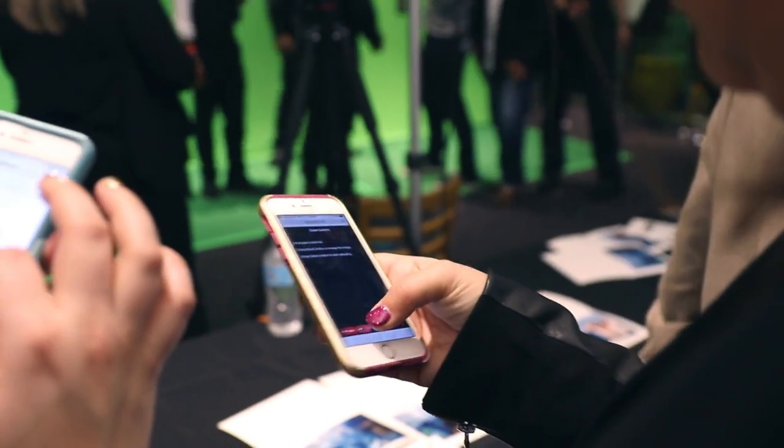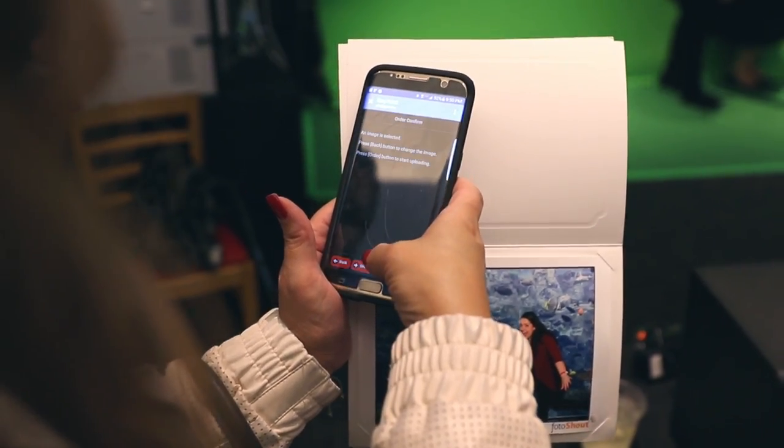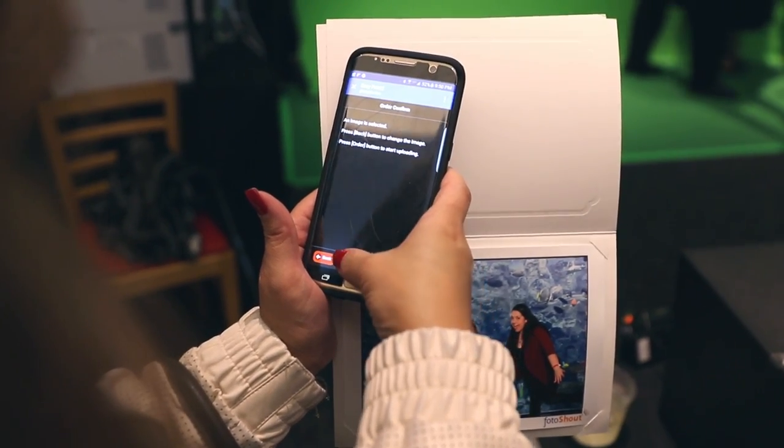It is so simple that anyone within range of the printer and its wireless accessory can easily connect to the system, snap a photo, and print with just a tap of a button. No apps to download.